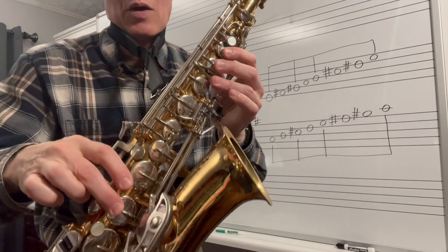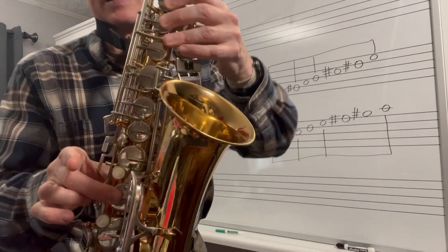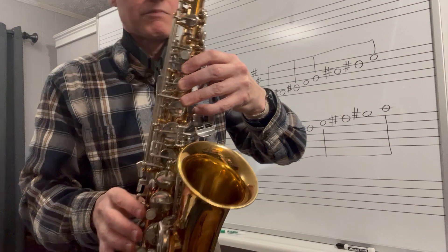So you'll start off on your low E, one, two, three, one, two, and you'll go A, B, C sharp — this top key right here, a little slither key.